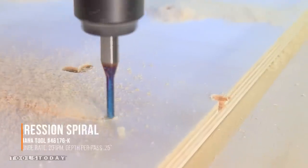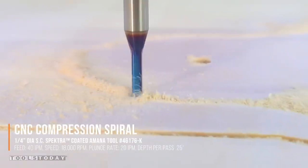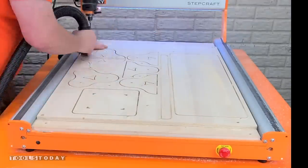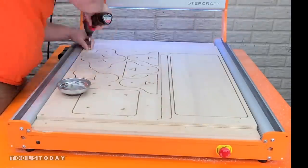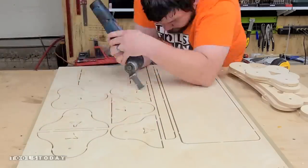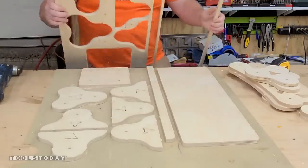On this last panel I had to use the 46176-K eighth inch compression bit because the quarter inch could not fit all of the parts on there — I needed a smaller curve to make sure everything would fit. We can get that removed and then all of the tabs flush trimmed as well, and then we have all of the parts done.